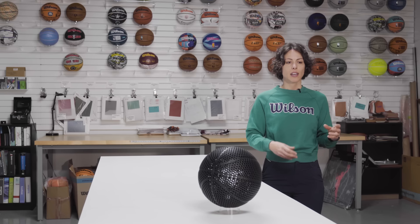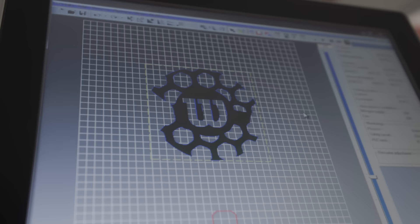We met with General Lattice, made our design with them, and it was translated to a digital file that can be read very easily by the printer. We sent that file to EOS.